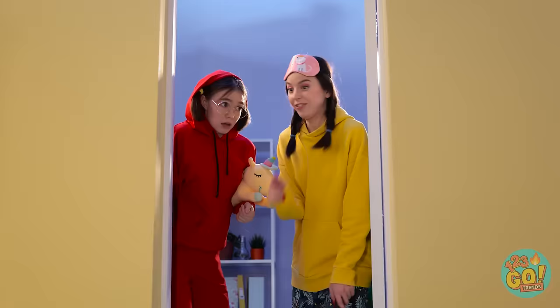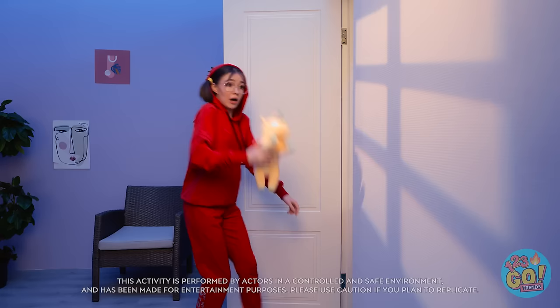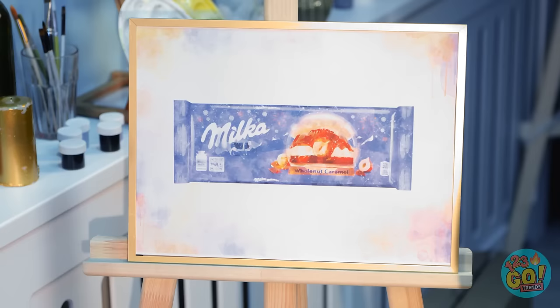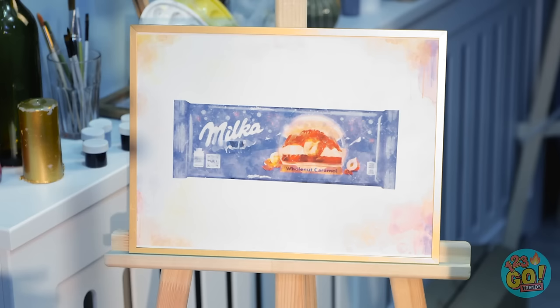Follow me — step where I step. Whoa! Shhh, are you okay? She said I need to follow her. Wheee! Thankfully I landed on my hand — that could've hurt. Never mind that, we have the chocolate. That's not chocolate — I don't believe it, it's a drawing! No way! What happened? Where are we? Look, art supplies! Guess we better get drawing.